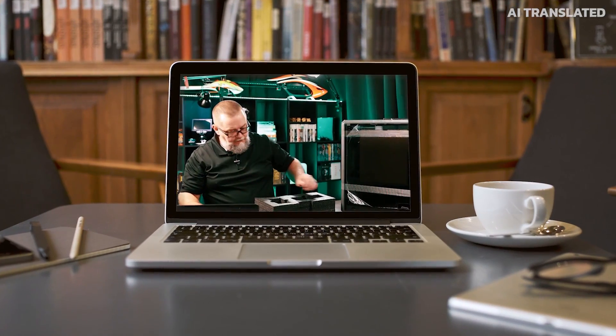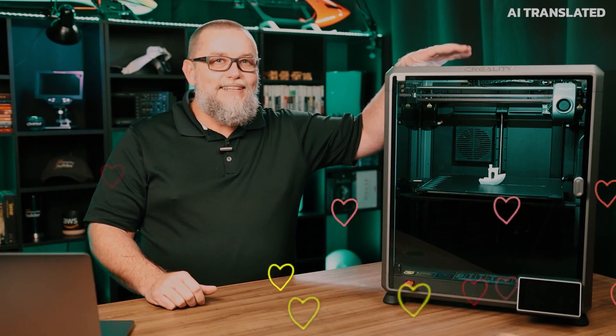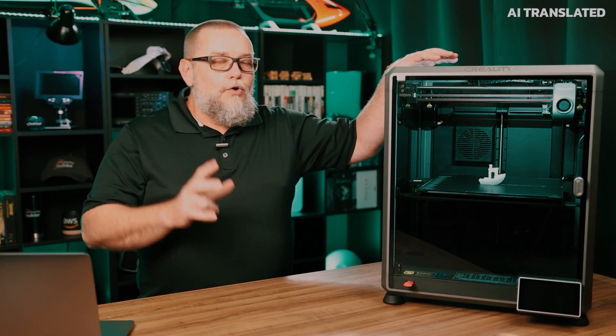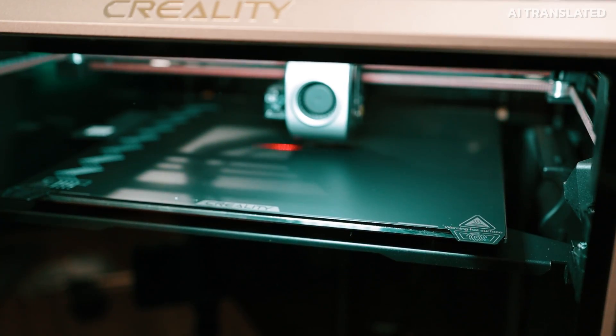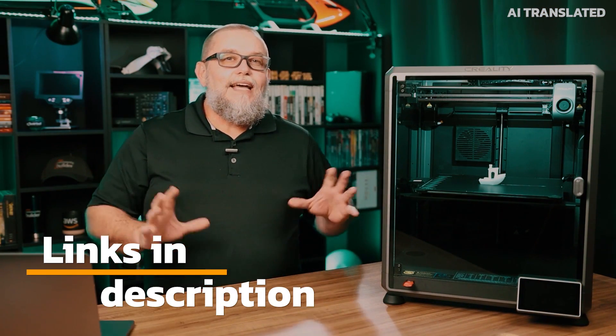In the last video we did the unboxing of the Creality K1 Max — and thank you Creality for sending us this fantastic printer so we can use it in our projects. Today is the day for us to set it up. I wanted to split this into two separate videos because in the previous video I talked about all its features, functions, sensors, and all the technology that was put into this printer. The link will be in the description so you can go back and watch it.